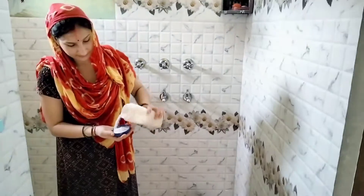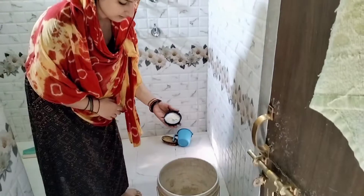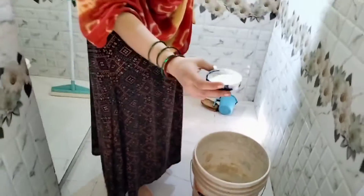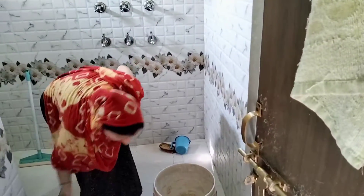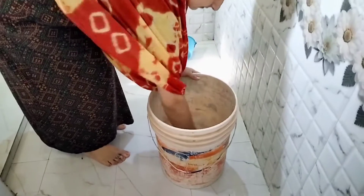Let's start. I will add 2 tablespoons of washing powder, then I will add baking soda. What does baking soda do? Whatever dirt or stains are on the curtains, the soda will help lift them out and your curtains will come out clean and fresh.